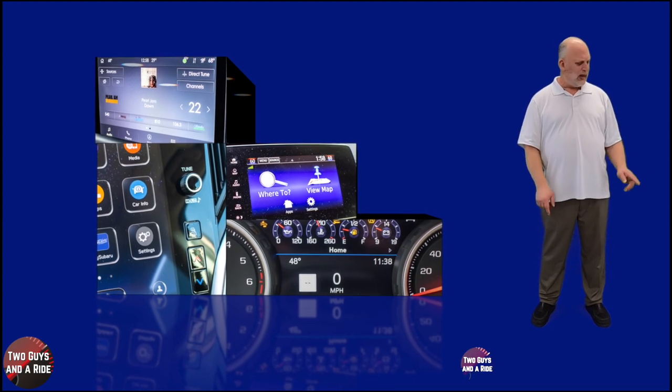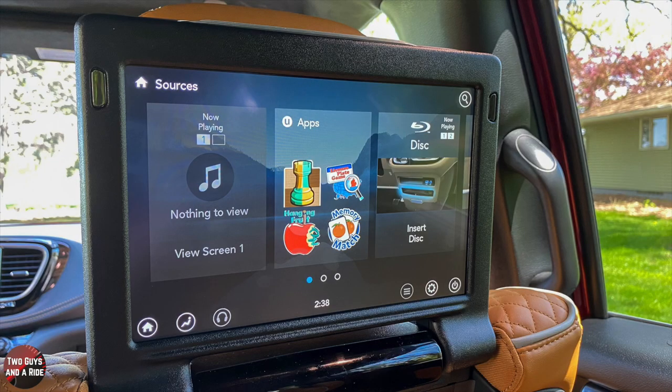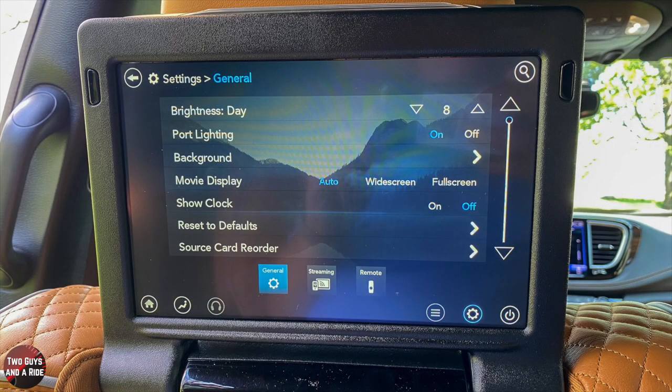Take a moment to give us a like and hit that subscribe button down below. So let's get started. Hi folks, this is Nathan with Two Guys on a Ride, and today we're talking about the 2021 Chrysler Pacifica — this is the pinnacle trim level — and we're talking about the rear entertainment system and how it works.